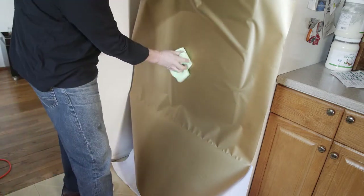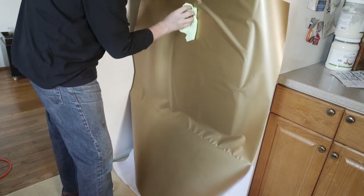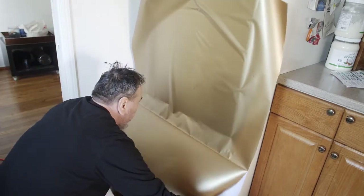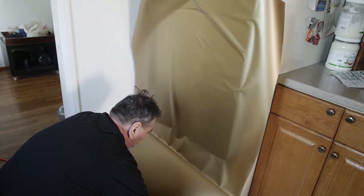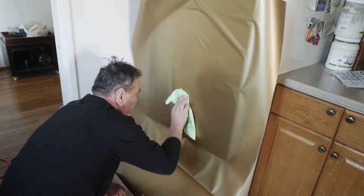Find a center anchor point and anchor all the way down to the center. From the center, work your way outward with the squeegee. We're using the microcloth right now just to smooth out the film in the center so we have a nice area to work from.